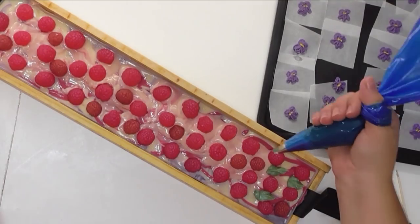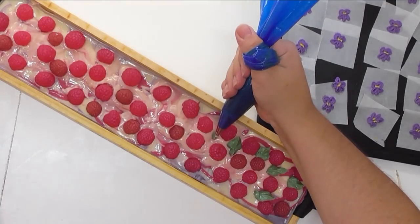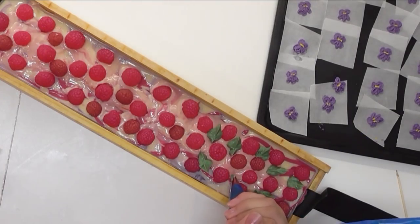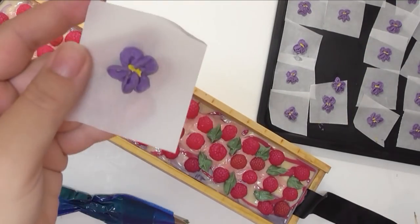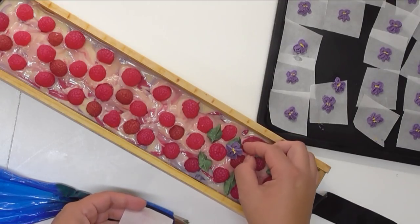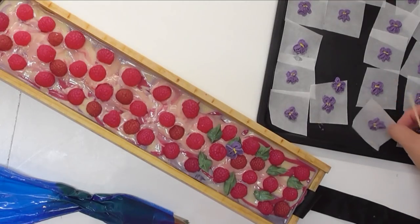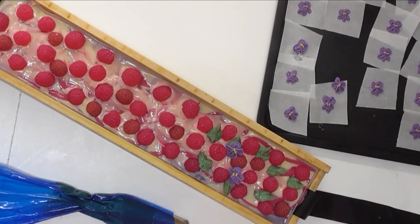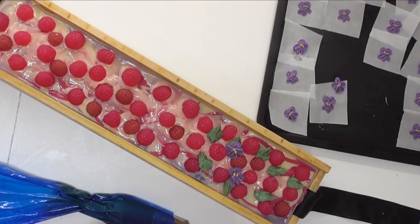I'm back to do the tops of these soaps. I'm going to start by piping some fairly large leaves using a Wilton 366 leaf tip — just randomly piping them. Then I'll come over, grab my little violet flowers we piped in the midweek video, very gently peel them back off the paper, and stick them on top of where those leaves are — using that wet soap to adhere the violets to the top of the soap. We'll end up with this little bed of violets and raspberries.